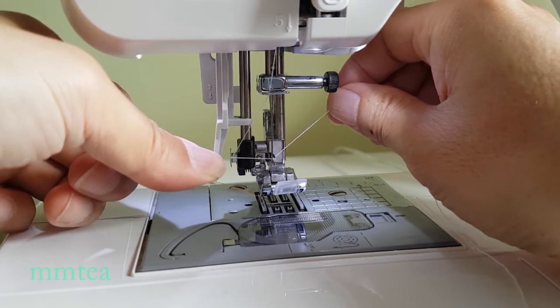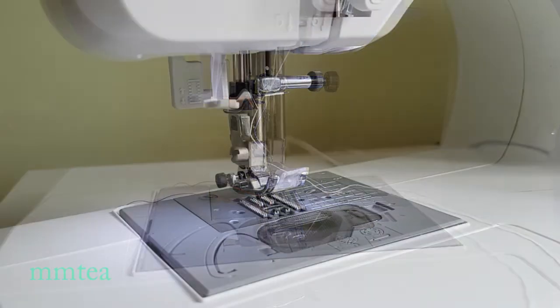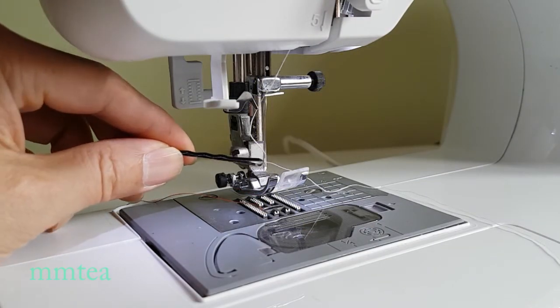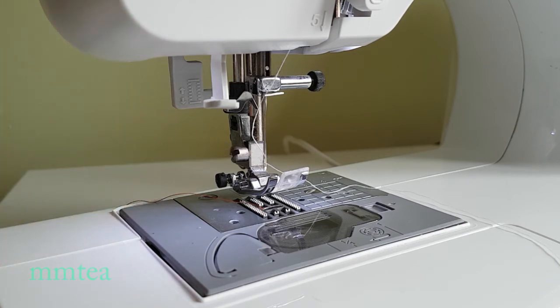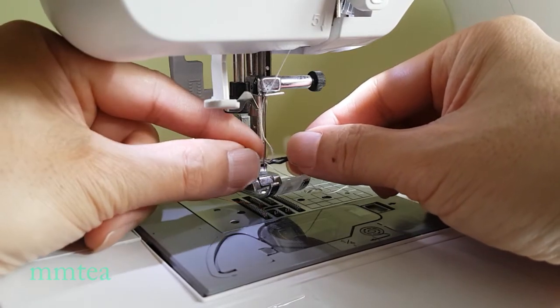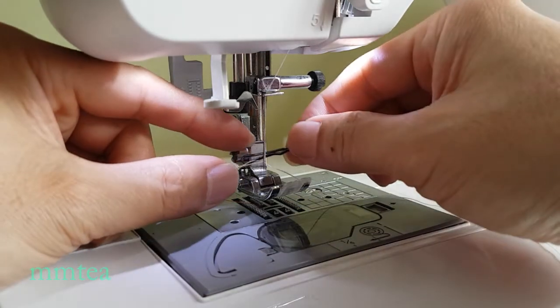Let go of the needle threader lever and pull the thread through the eye of the needle. Now gently pull the thread through the eye of the needle and it's threaded.